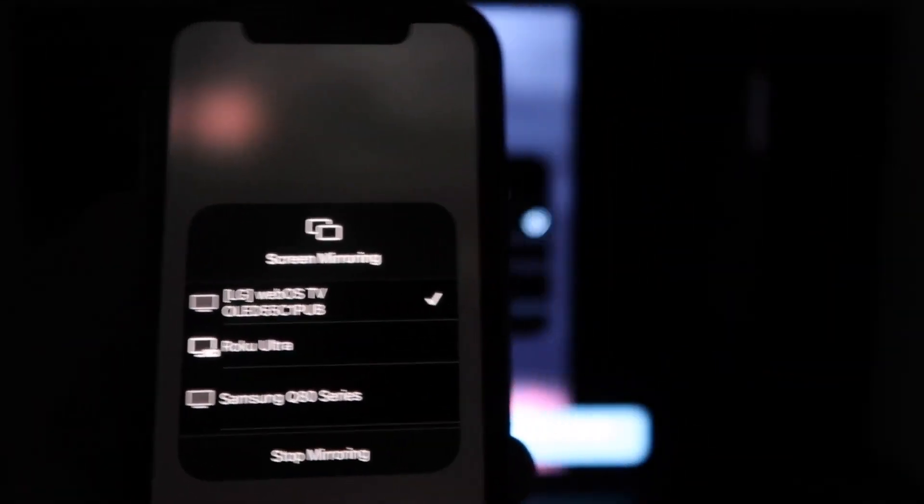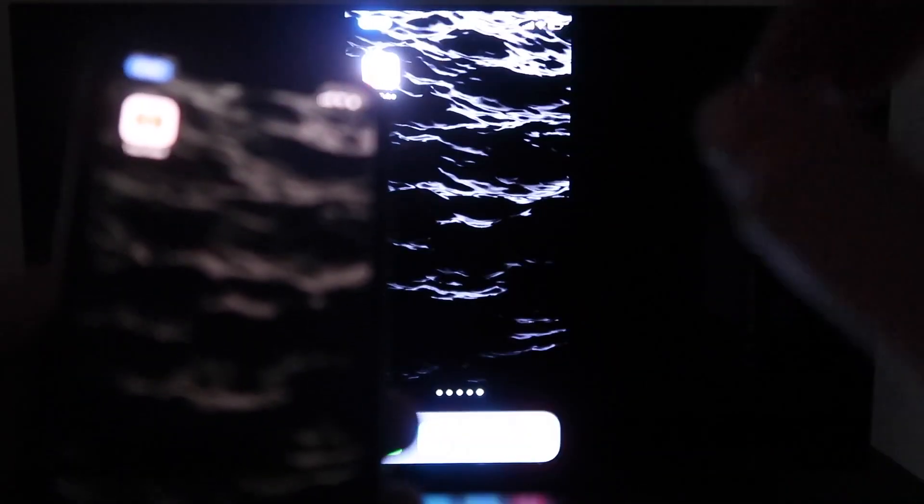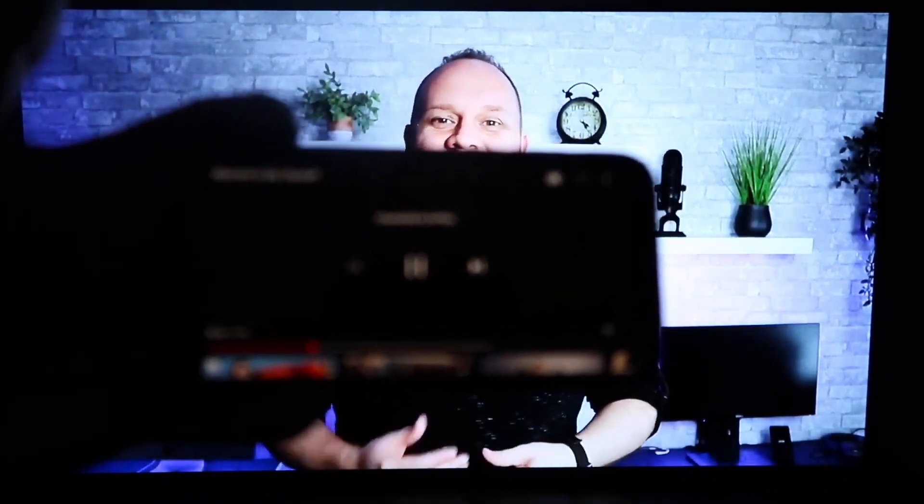You'll see this wheel start to spin, and then voila, your iPhone is mirroring on your TV. The great thing about it is when you go to like YouTube — which I will right now — once you pull up a YouTube video on your phone, you'll see that it is on the TV. And since I'm holding it in landscape mode like this, it's in landscape mode on the TV.